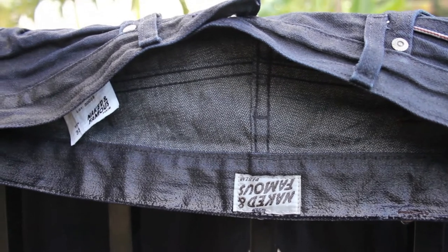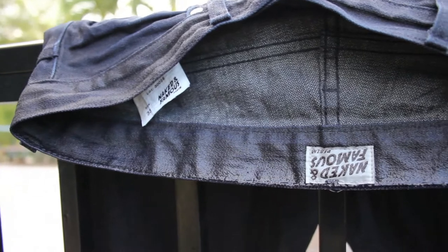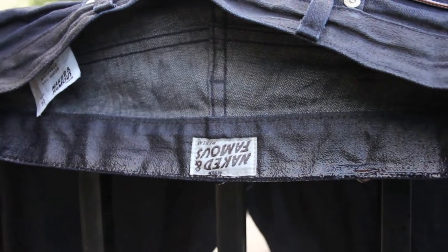After you wash, you're going to let your denim hang dry, and you're going to check on it in a couple of hours. It should be all ready.